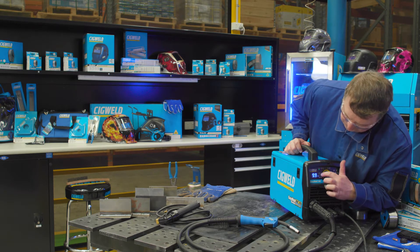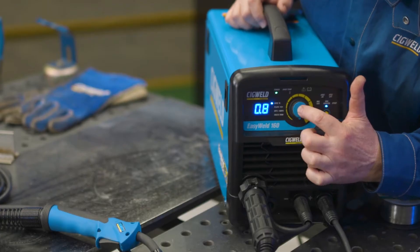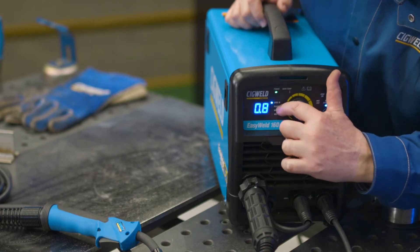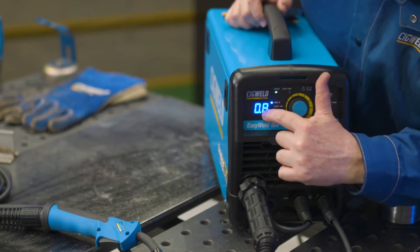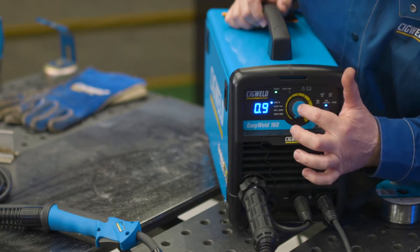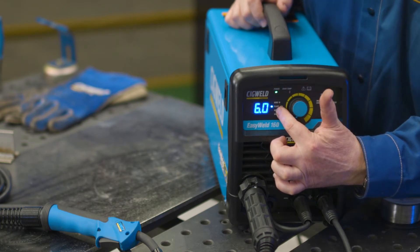Now we need to choose the wire diameter size. Using the control knob, we just push it in and it scrolls through the four choices. At the moment it's showing 0.8. I adjust it and now I've got 0.9. I click it in and it goes to the third step, which is plate thickness.